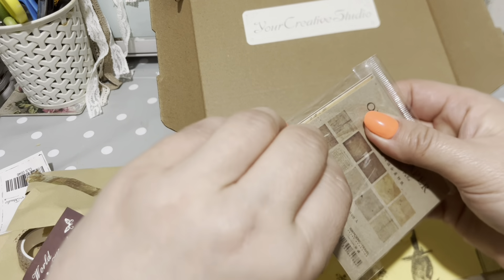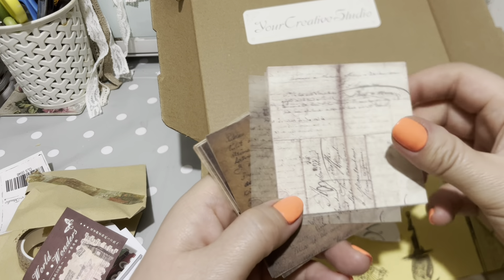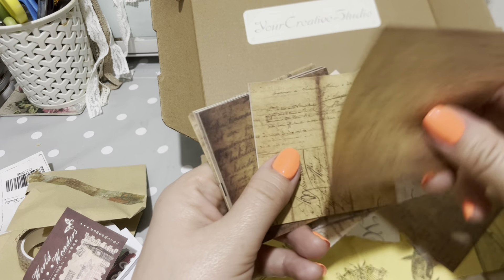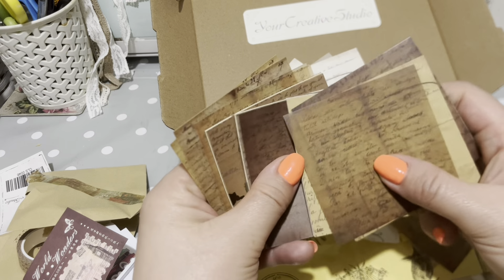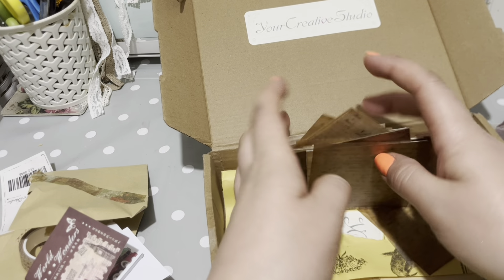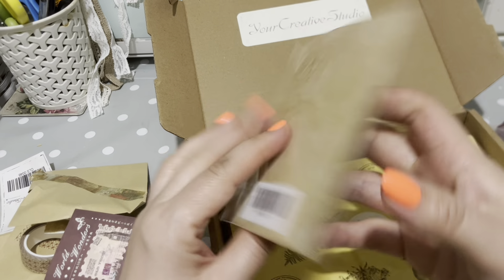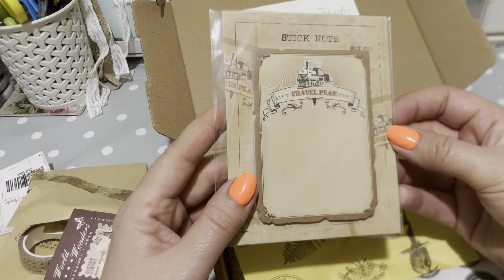Old newspaper. These look like tiny bits of old newspaper clippings maybe - it's very, very thin paper. They feel really nice - all sorts of different ones with your browns and creams, very vintage themed. And these are sticky notes - that's got a train on it that says travel plan. You could stick that into a journal or use the notes individually.